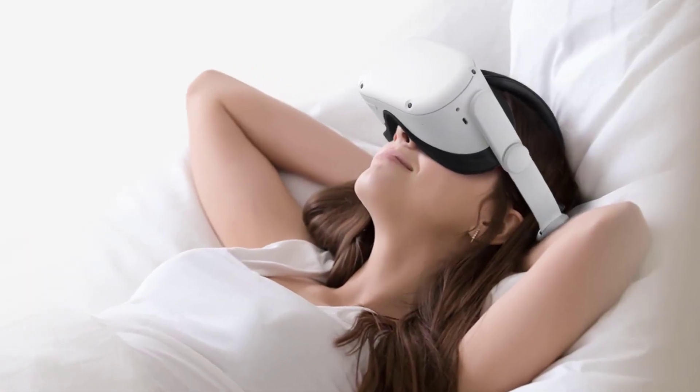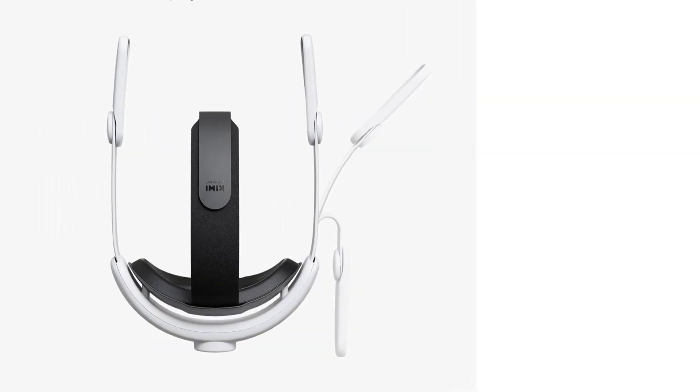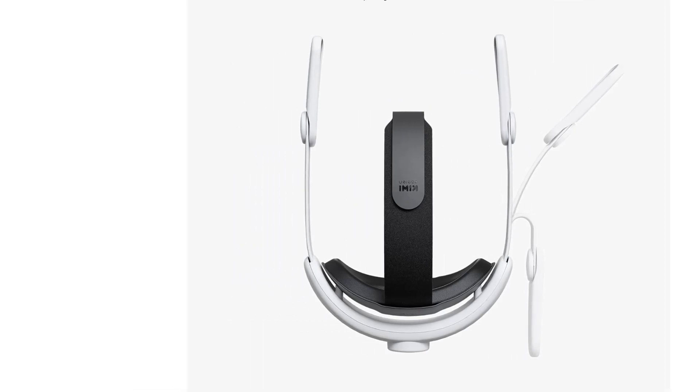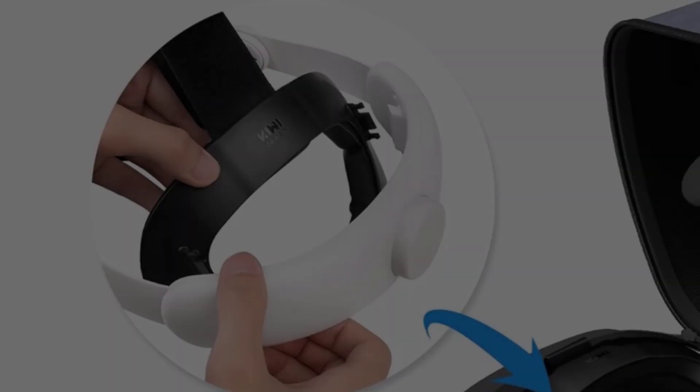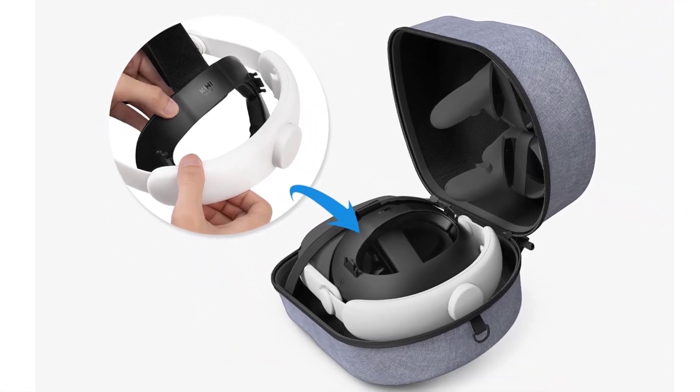Kiwi Design produces a highly comfortable head strap that is fully compatible with the Quest 2. The design incorporates a thickened, soft cushion on the back bracket and top strap, working alongside a 52-inch flippable hinge to provide users with superior support and a convenient hinge.